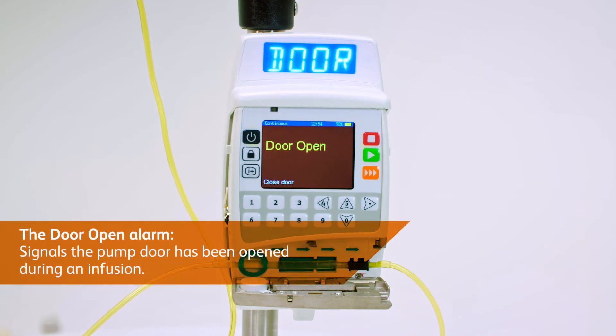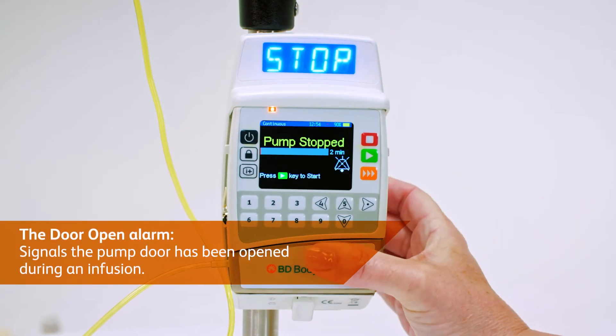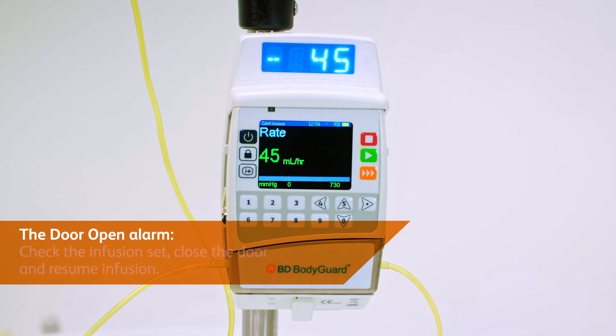The door open alarm warns that the pump door has been opened during an infusion. Check the infusion set, close the door and resume infusion.